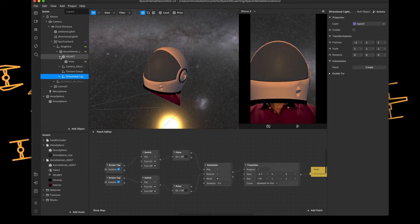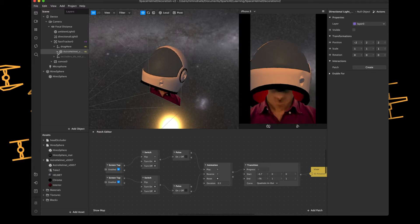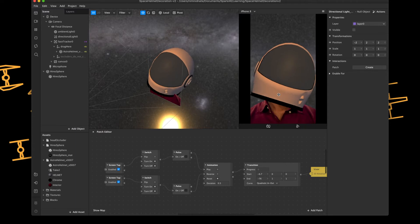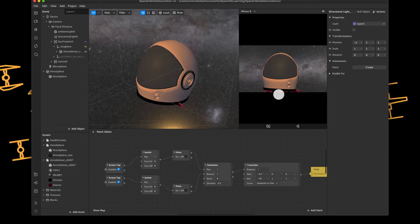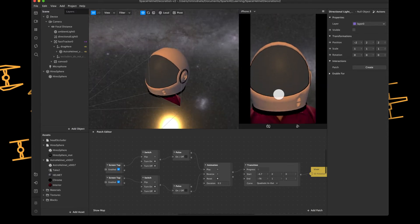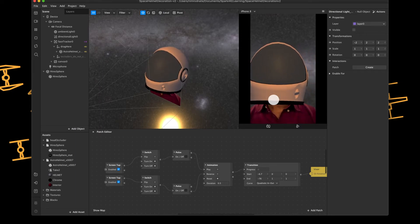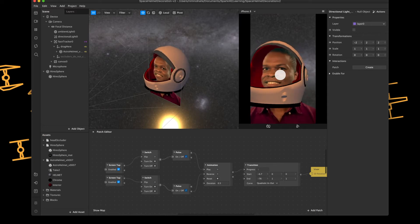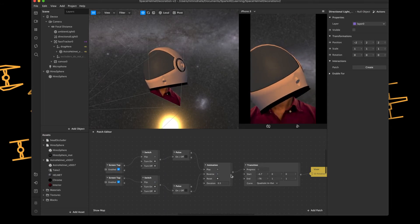Just a side note - apologies for the loudness of my laptop, the old fans have booted up again. So where did I get to? I found a quick command key - command and the left arrow key - which rotates the screen, which is quite helpful. The thing I wanted to do was create a touch interaction to open the visor, and I did manage to do it, and I managed to close it too - that's pretty good.